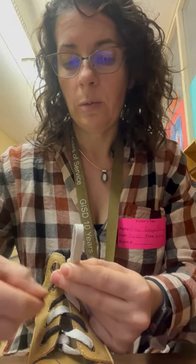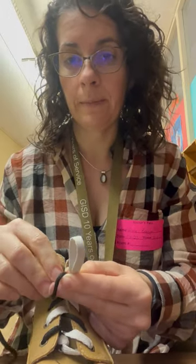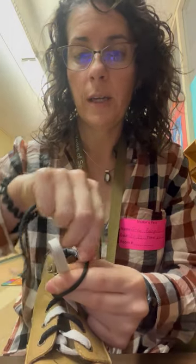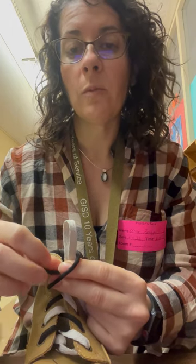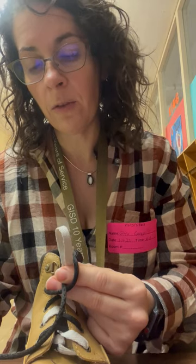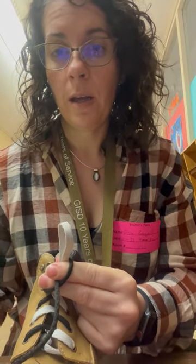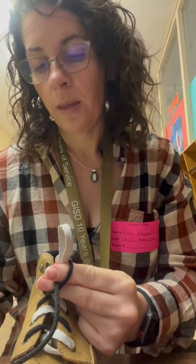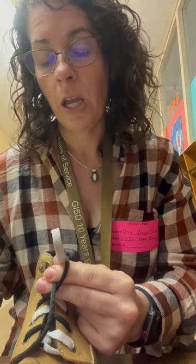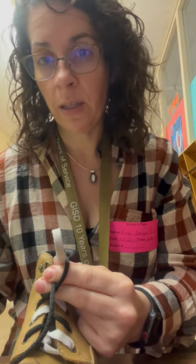Sometimes it's hard for students to get over middle, over index, and around the loop — they may skip the loop entirely. We want: over middle, over index, around loop, over thumb. Then we push the lace in between our index and middle finger and pinch it. So the sequence is: over middle, over index, around loop, over thumb, and then in between index and middle. We pinch index and middle together and hold there, and I stop until they have that completely independently.